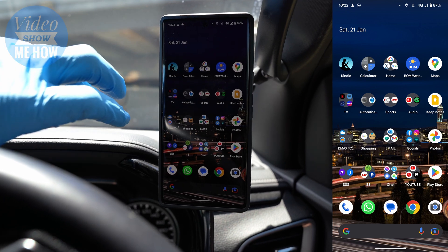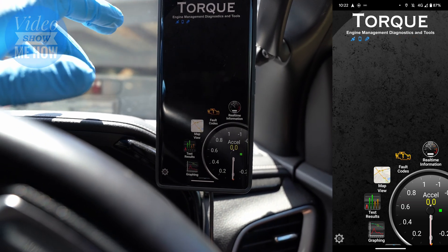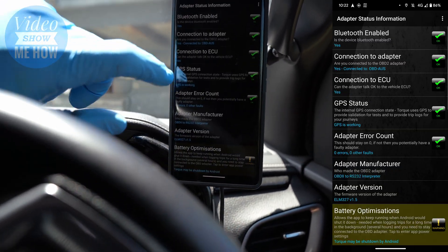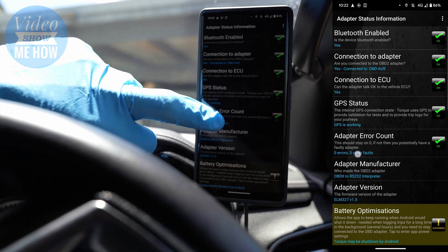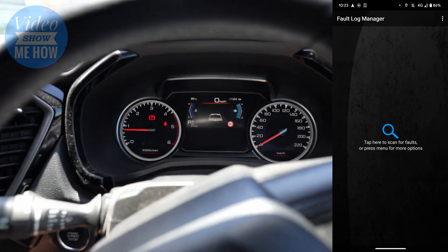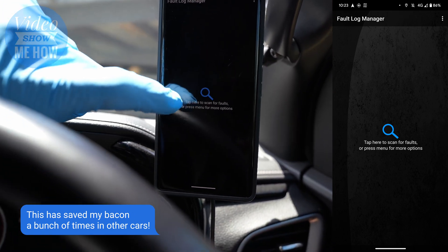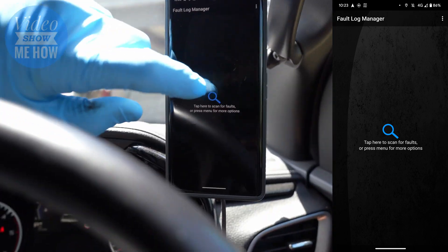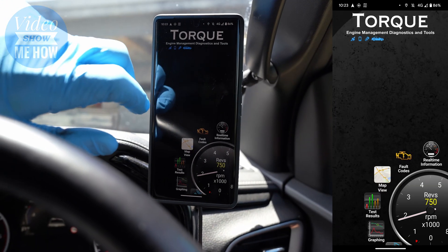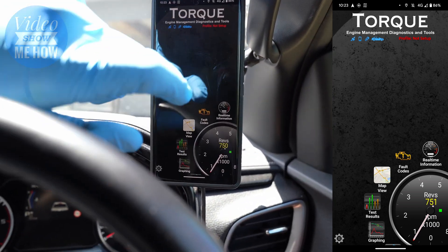There are a couple of apps I use. I've used the Torque Pro app for a long time — it worked really well and is very simple. You set up your adapter and it picks it up automatically. Once connected you can do a couple of things. You can clear fault codes — so if you get a check engine light on your dash, you can go in here, read what the code is, run a diagnostic, and it'll show exactly what the fault is with a bunch of information. You might be able to clear the code and get the car home. That's really cool.